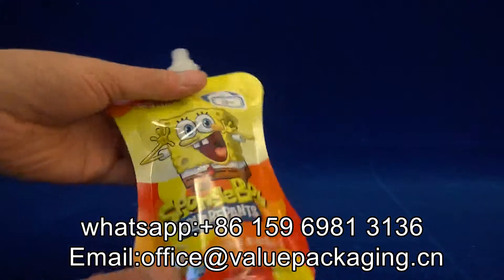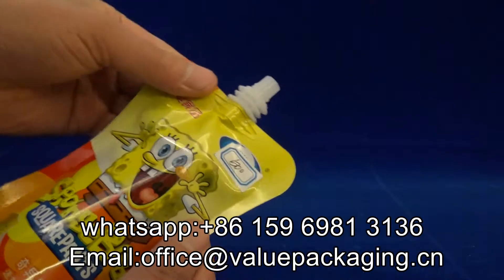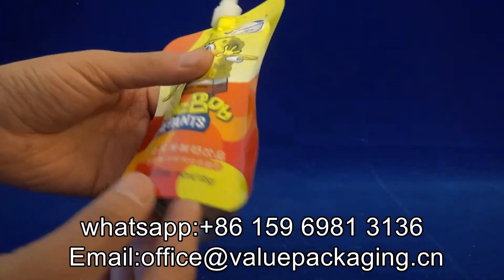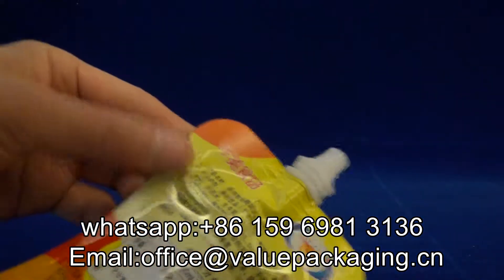Very easy to drink for the kids. You just screw off the cap and it's easy to drink. Very serious bag making.